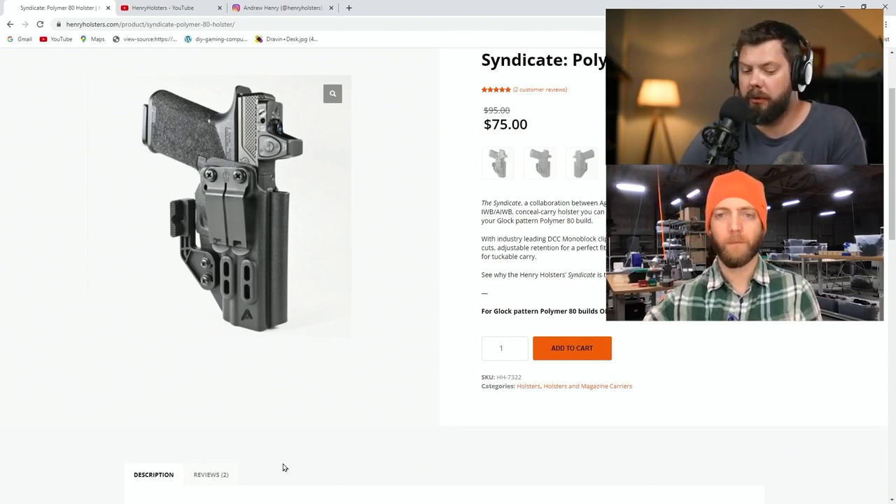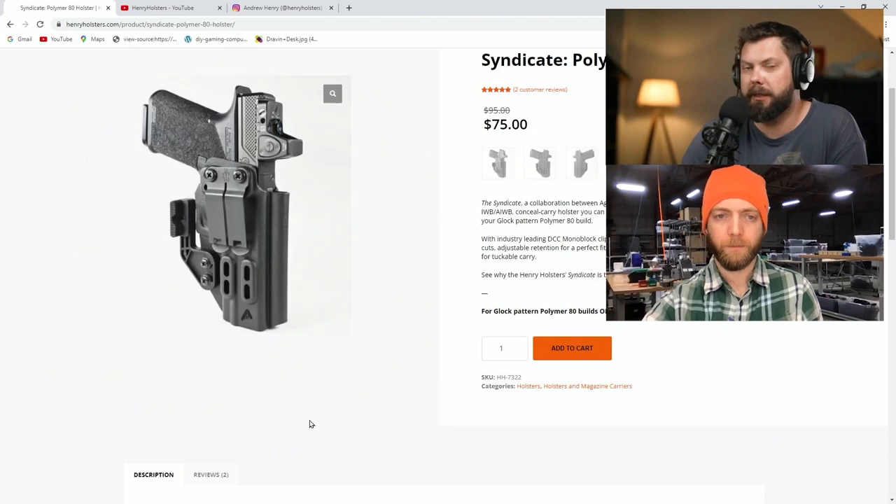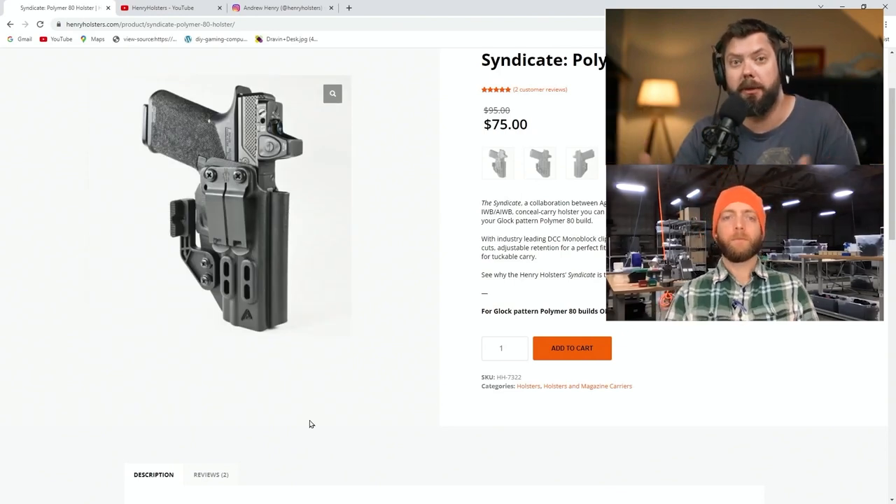Walk me through the manufacturing process for a typical holster. We start with plastic sheet, pre-cut down to a set size for that particular mold and tooling. Then it goes to an operator at a CNC forming cell — they heat the plastic up and either vacuum form it or compression mold it, depending on what process we're using for that part.